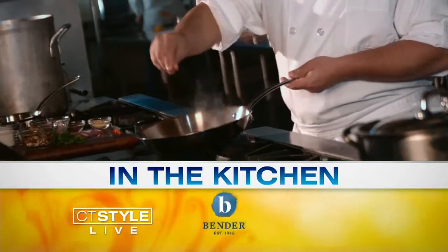Welcome back everyone, it's 9:14. You're watching CT Style Soup — a great dish for a cold rainy day, a perfect start for a holiday dinner, or if you're under the weather. This is perfect. Our buddy Chef Plum is in the house. Welcome to CT Style.